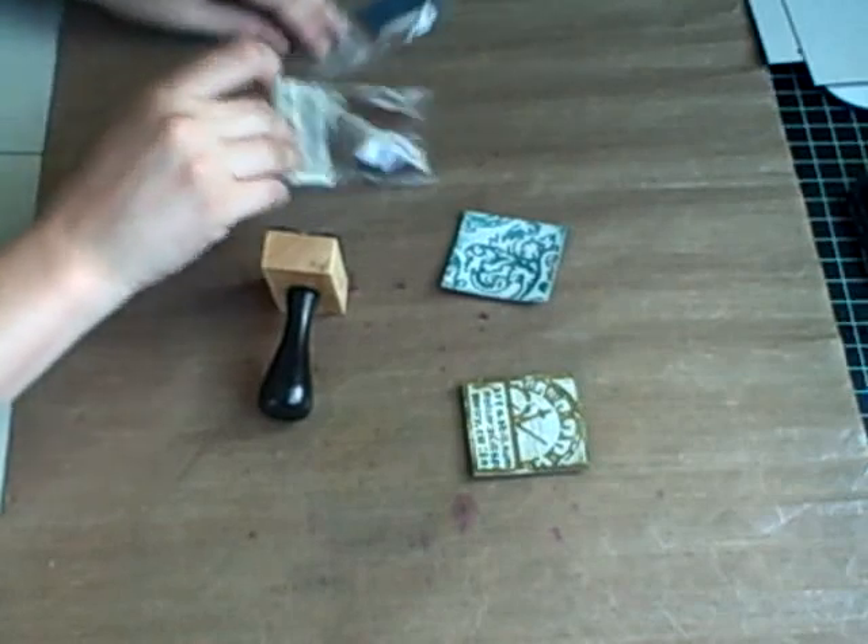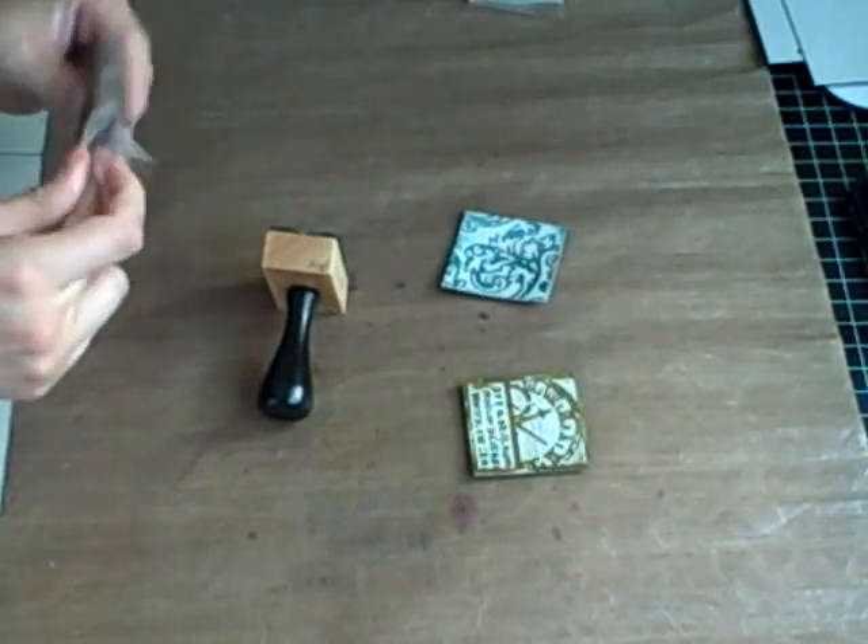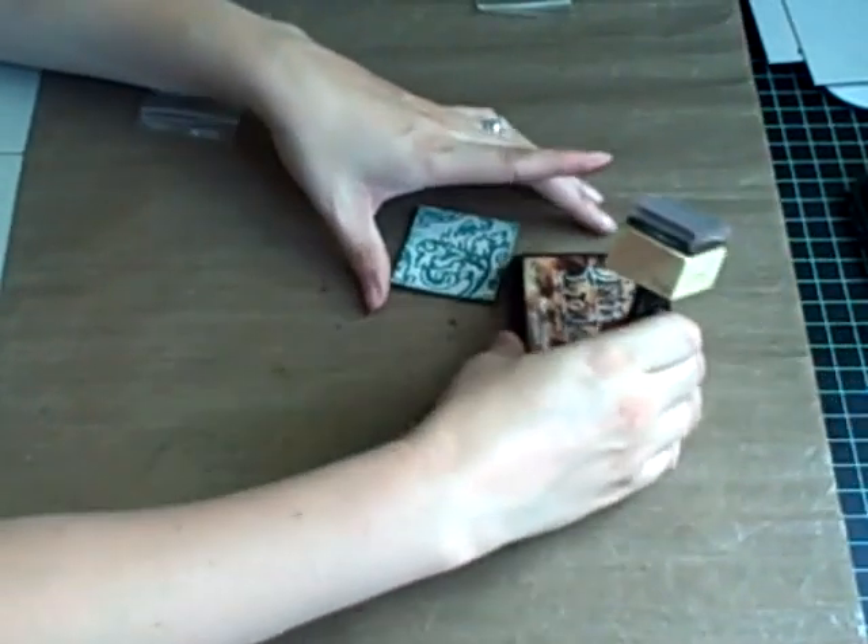What looks best with these is to add a dark ink. I'm going to use the walnut stain, because I really want a nice contrast, especially for this one right here.